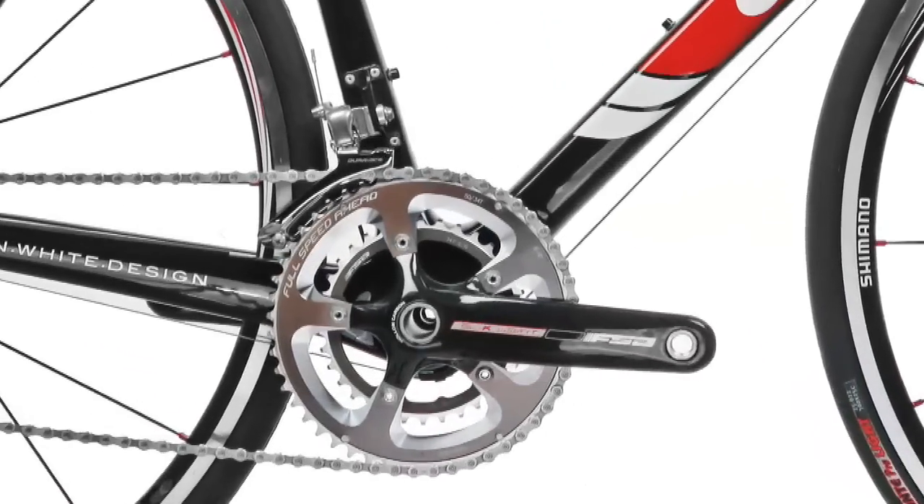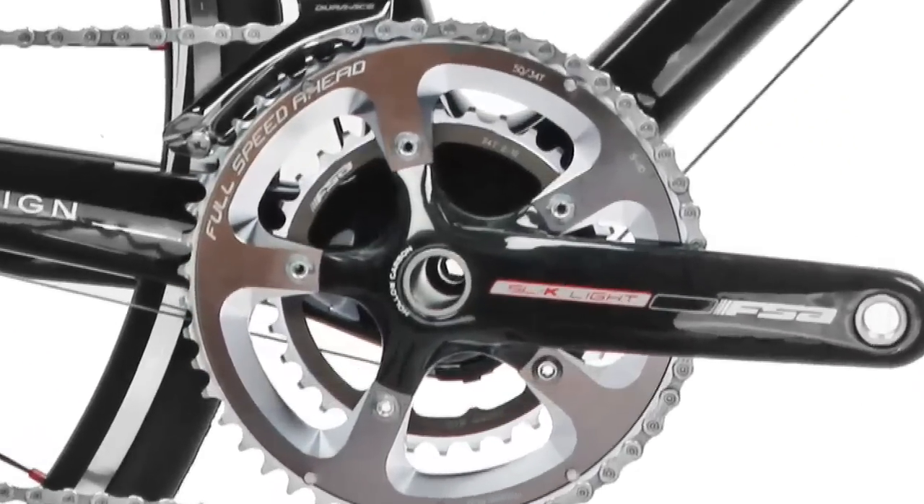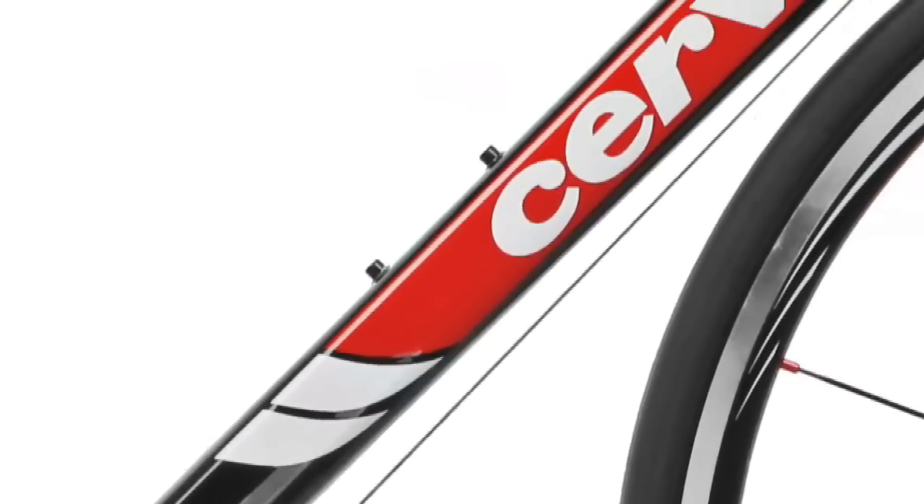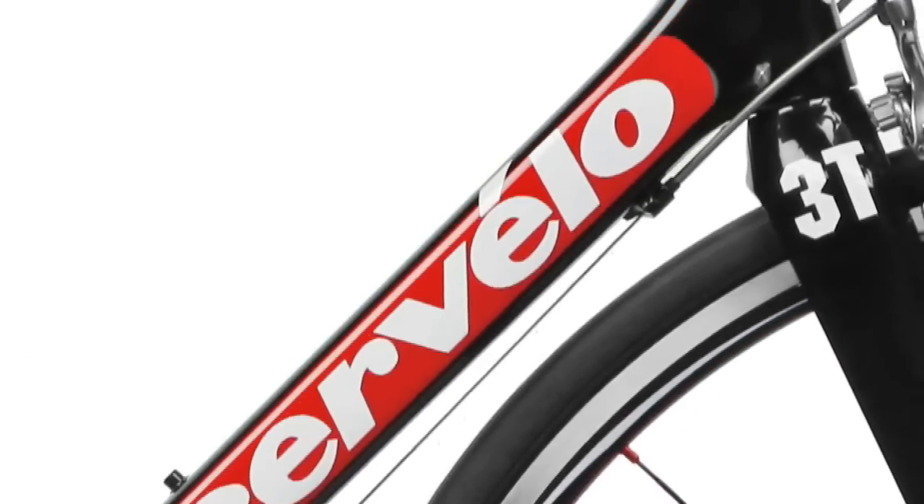Despite structural changes to enhance comfort and fit, the RS retains performance features like an oversized bottom bracket. Also, the RS boasts Cervelo squoval tubing along the entire downtube and chainstays where torsional force is greatest.